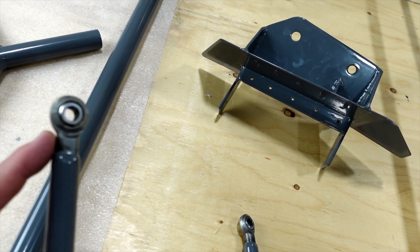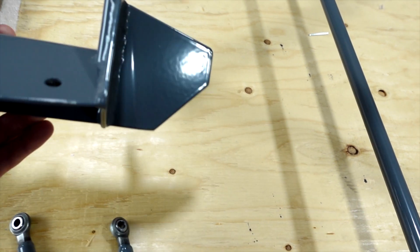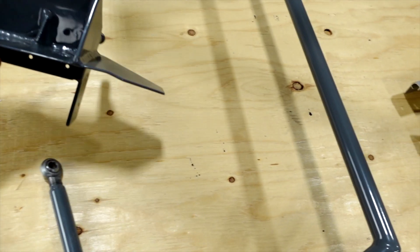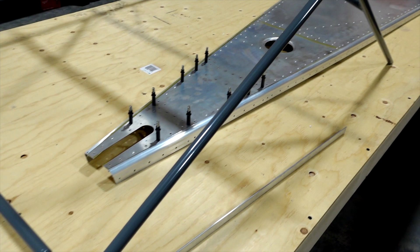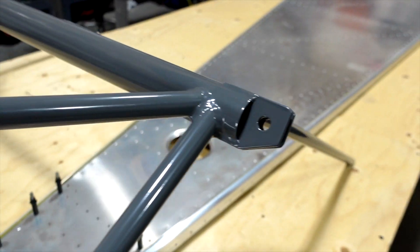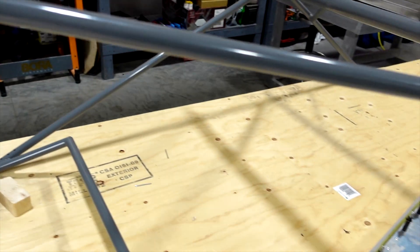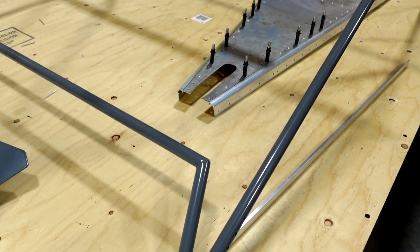I had them tape off these ends so we didn't get any paint or powder coat on the inside there. Here's one of the landing gear mounts - kept the threads clean, coated it all real nice. And then here is the front cabin cage, front wing mount, and so on. We're really looking forward to getting these parts in there, so let's get started on that mixing tube in the back of the rear fuselage.